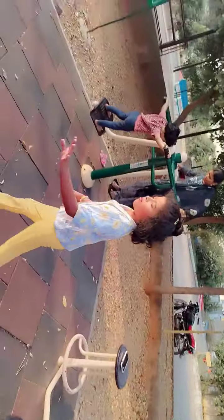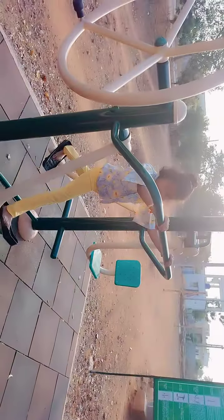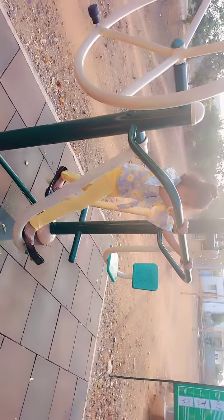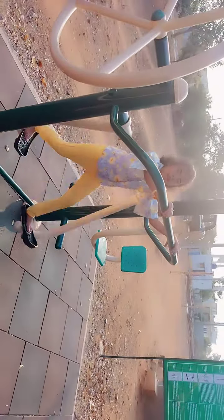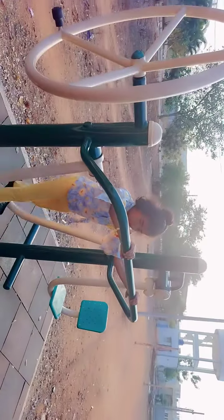Now first I am going to tell about where is the speed walking. We can walk speed like this. We have to do this 20 to 20 seconds. Morning and evening.